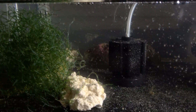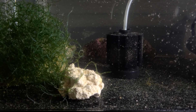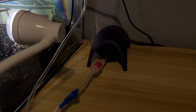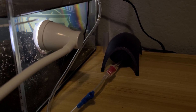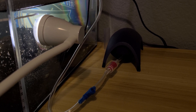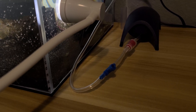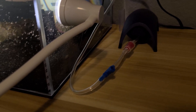I do have a small sponge filter — I think it's rated up to 10 gallons according to the box — and I've got that hooked up to a small Tetra air pump. It's not the smallest one, it's one size up; I think it's rated for up to about 40 gallons. I have that hooked into a check valve so if the power ever goes out, the water won't flow back into the air pump.